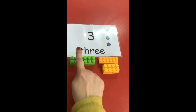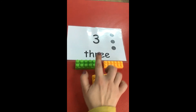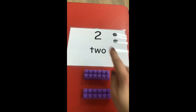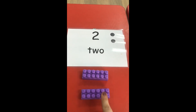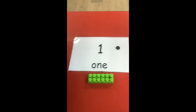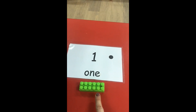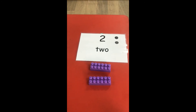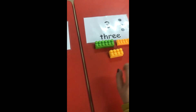Number three gets three blocks — let's count: one, two, three. Number two gets two blocks — one, two. And number one gets only one block. Well done! Can you please do it at home? Number one, number two, and number three — try to put the right amount on each number.